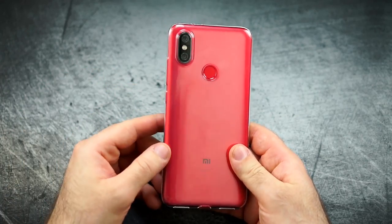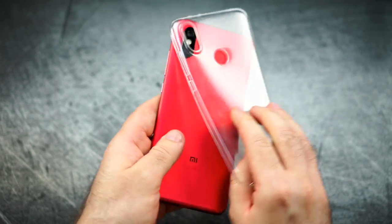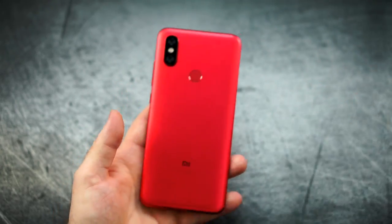So let's get into it and as you can already see, it comes with the silicon case like usual — it's not the best one out there, but at least it's free and it does the job.